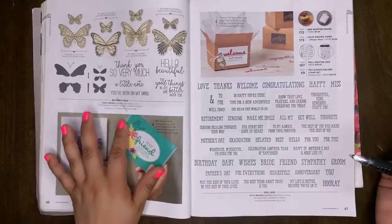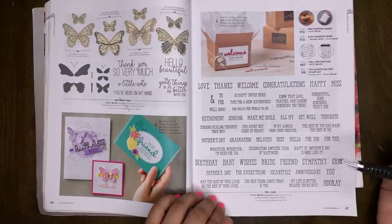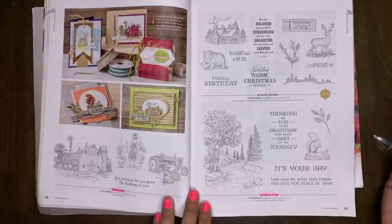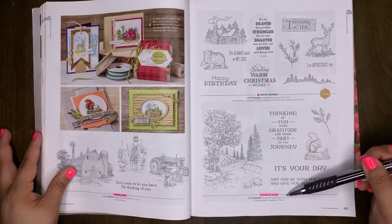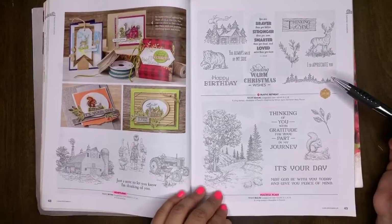Butterfly Gala will be carrying over, as well as the Wealth Said stamp set — both carrying over. Heartland is a retiring stamp set. Peaceful Place is retiring. Rustic Retreat will be carrying over into our new catalog.